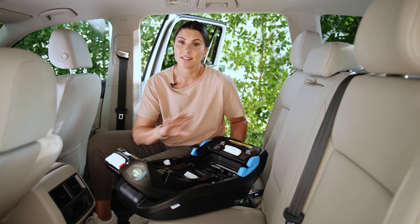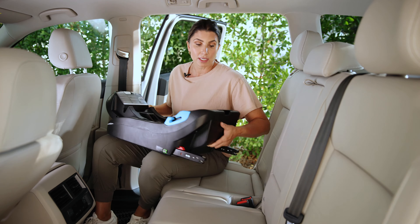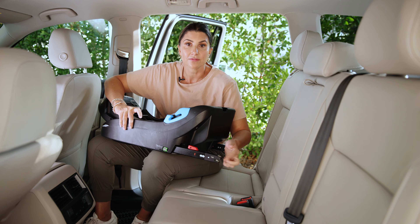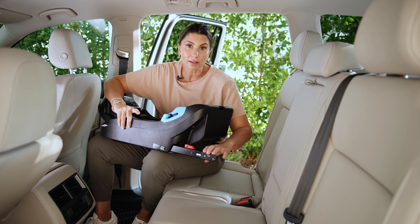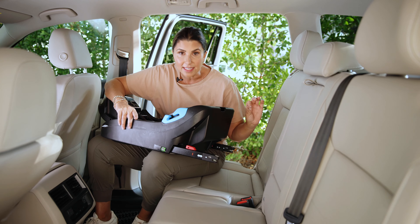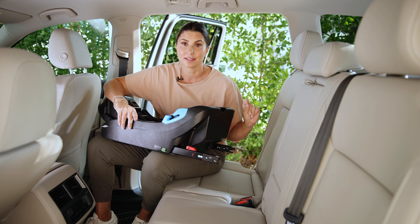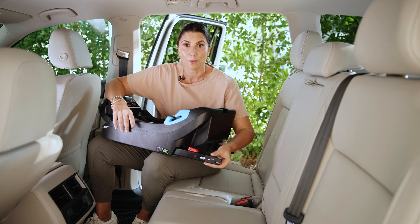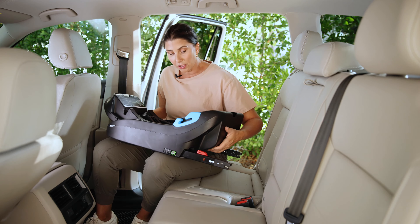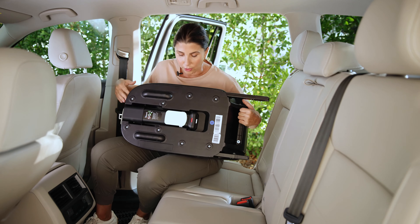Rigid lower anchors are one of the standout features of this car seat. They are these metal bars that come out from the base and attach directly to the lower anchor connector positions in your vehicle. They are a standout feature and make installation easy, so make sure you use these if you are going to use the base.